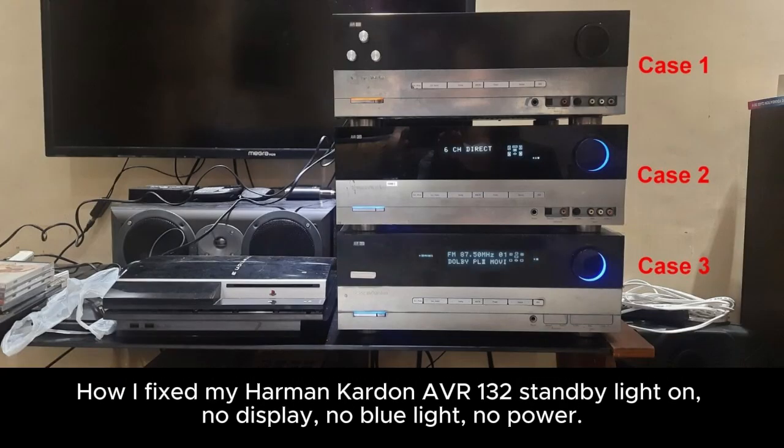How I fix my Harman Kardon AVR-130: standby light on, no display, no blue light, no power.